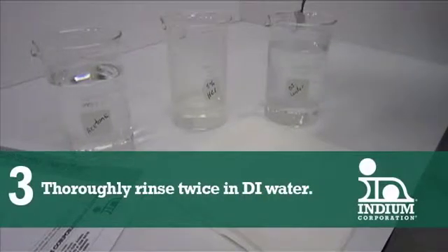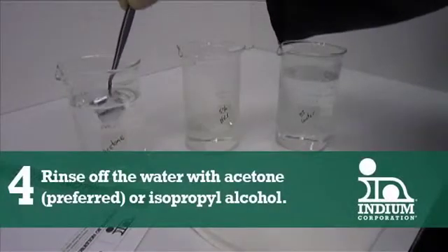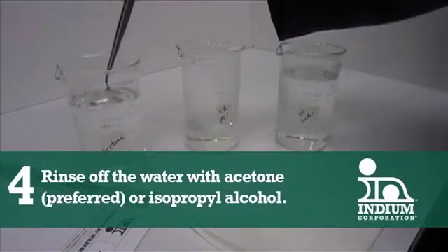Number three: thoroughly rinse in DI water. Number four: rinse off the water with acetone or isopropyl alcohol.